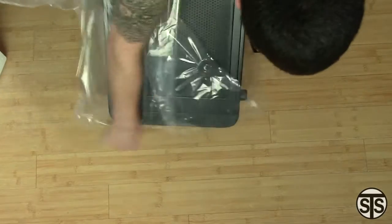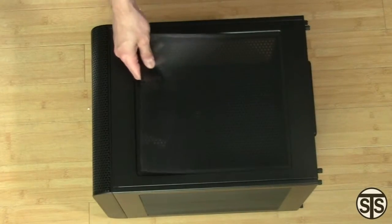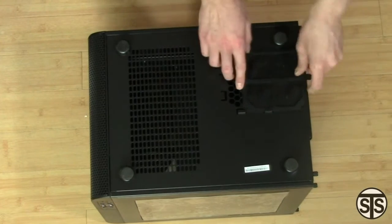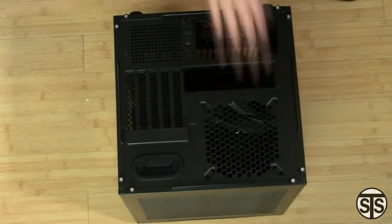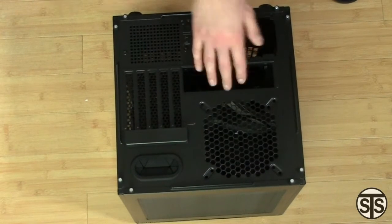The only thing in the box is the case. It has these cool magnetic dust screens on every side which make them easy to clean. On the bottom, it has a panel with 4 legs and another dust screen where the power supply sits. You get one window panel and others are sold separately. On the back, there is room for a 120 or 140mm fan, room for your expansion cards, power supply, and IO ports.